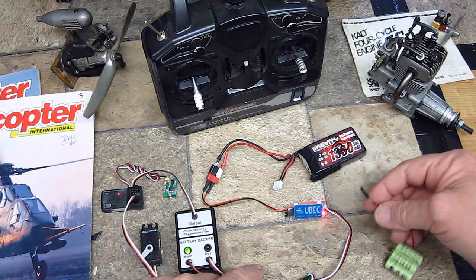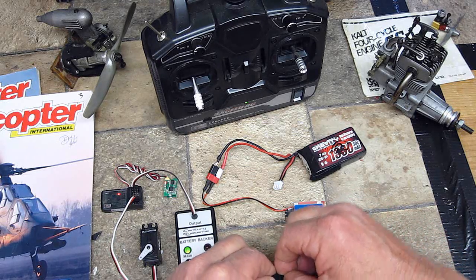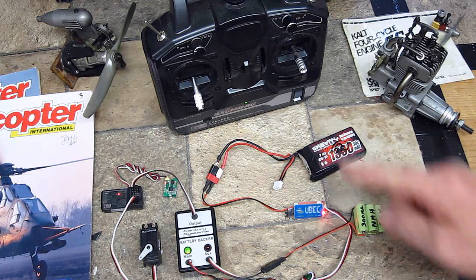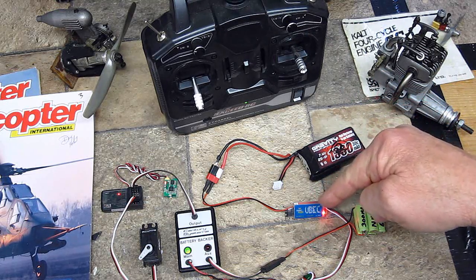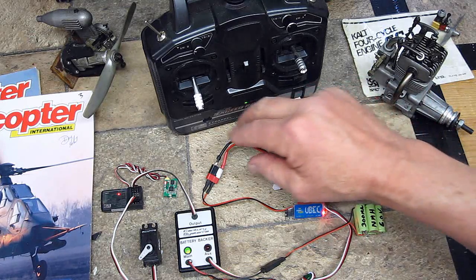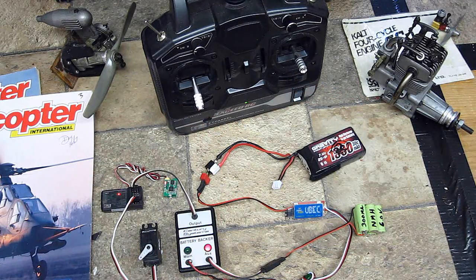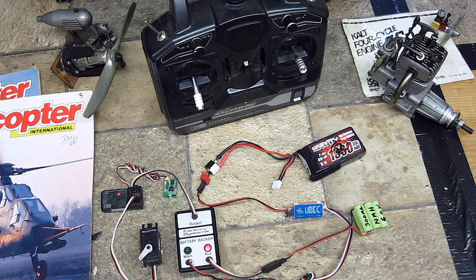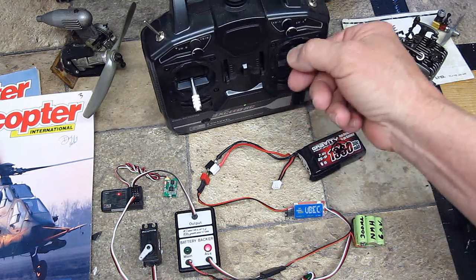Let's go ahead and plug in this backup battery — that is now in the circuit. So what happens if your power from this battery quits, runs dead, or the power from your UBEC or the UBEC itself dies? It's the same as unplugging the power. So let's unplug this. You'll see right away the battery backer has switched to auxiliary, running now on this 300 milliamp battery. The servo is still working, no problem.